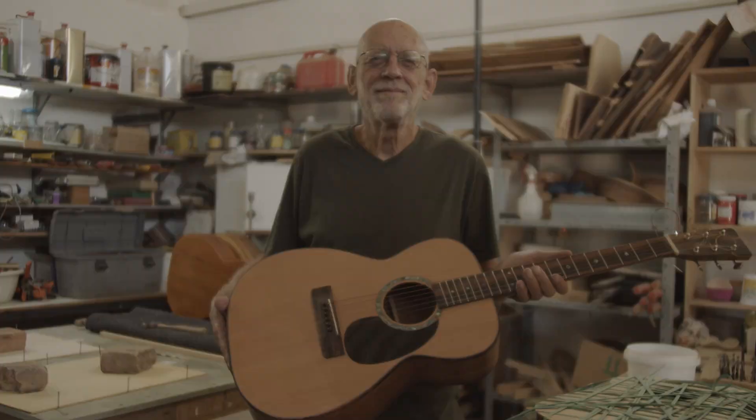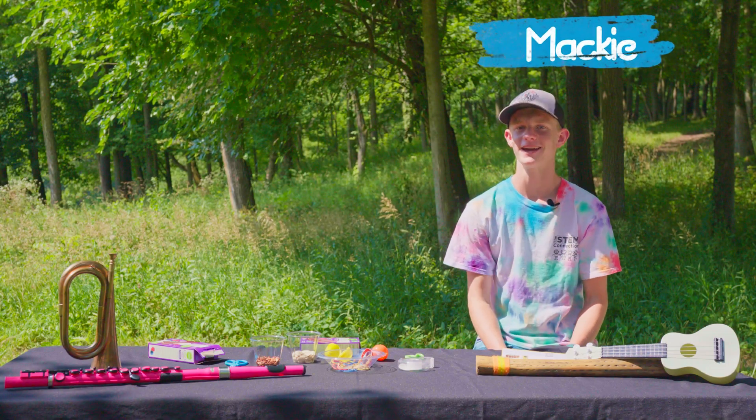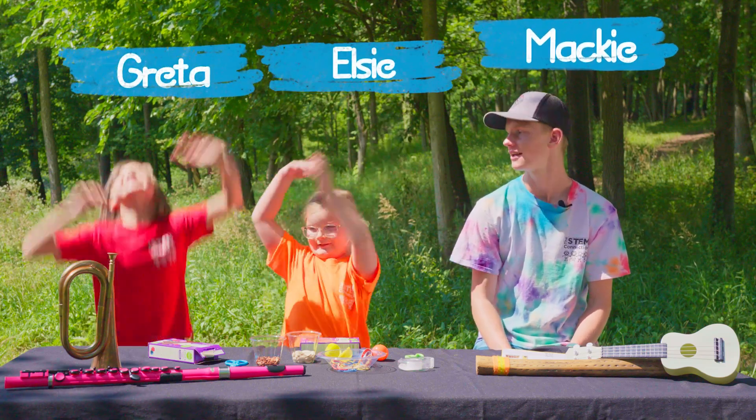mechanical engineering, or electrical engineering. Hello and welcome. My name is Mackie and today I'm here with Elfie Greta!